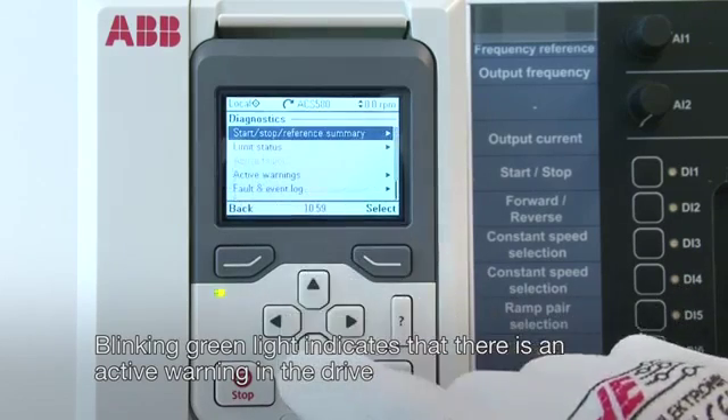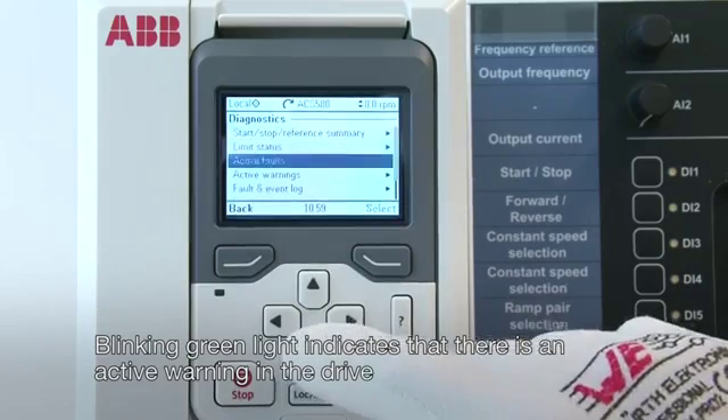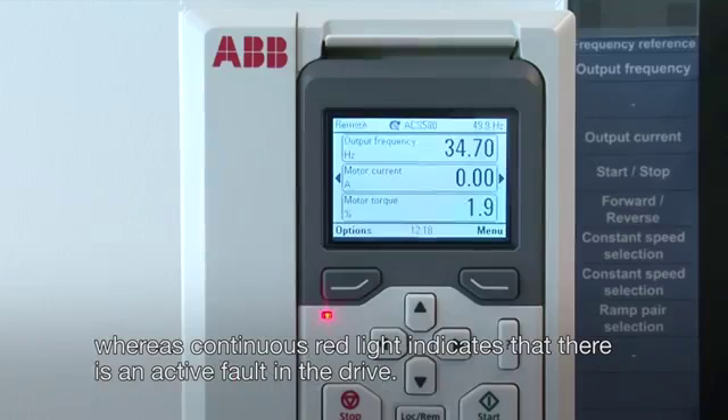Blinking green light indicates that there is an active warning in the drive, whereas continuous red light indicates that there is an active fault in the drive.